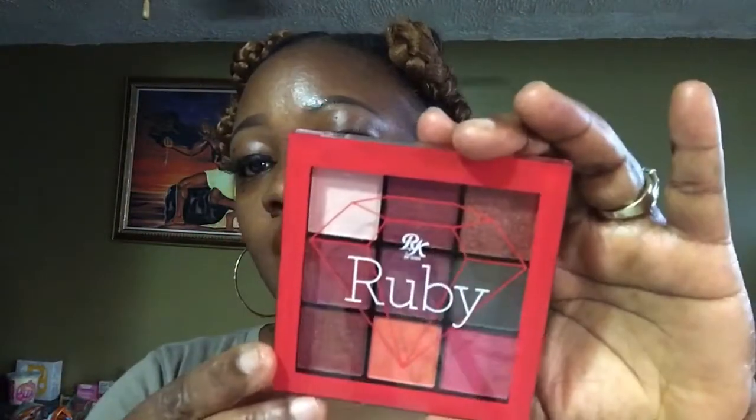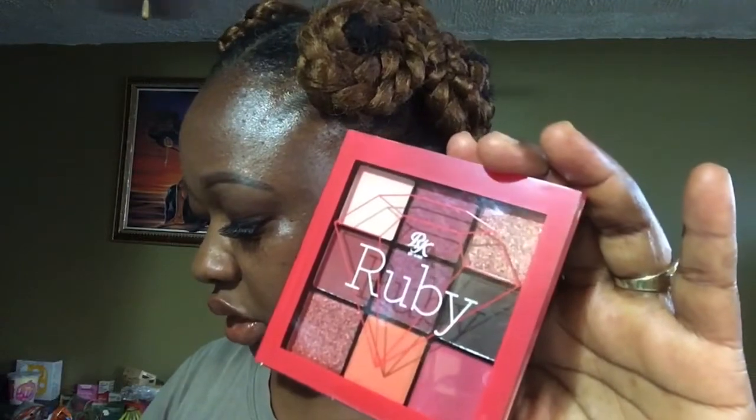Next I'll show you the beauty supply store items I got — things I've been looking for and wanting to do a video about. I have this Ruby Kisses eyeshadow palette; one of them was $0.99 and this one was $2.99. This is the Ruby Kisses palette in the RMPSOW too. I'll probably do a separate video on these shadows, but for right now I'll just show you since I already mentioned them.